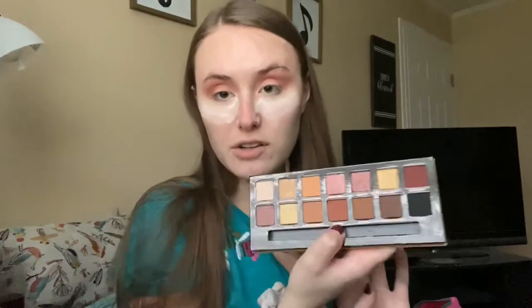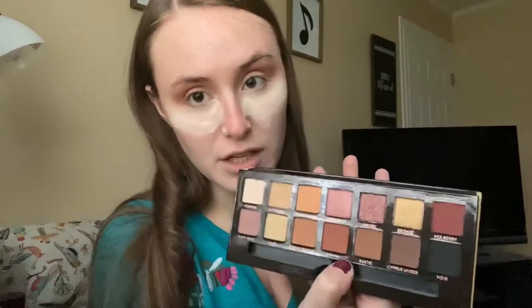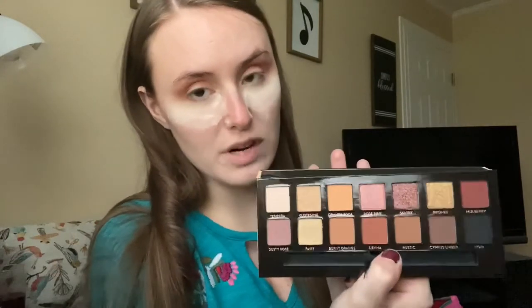For the outer corner and going more into the crease, I'm gonna go in with the color Sienna. I'm a huge fan of the color Raw Sienna in the Modern Renaissance palette, but this is definitely a lot darker. The other one is like a pretty pure matte brown, and this one has a lot more red to it. So I'm going ahead and dipping into the Sienna color and starting on my crease and outer corner.